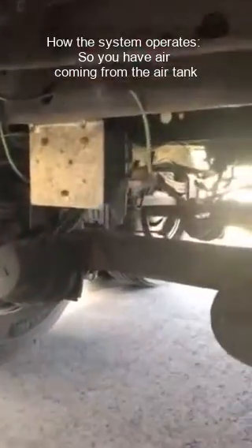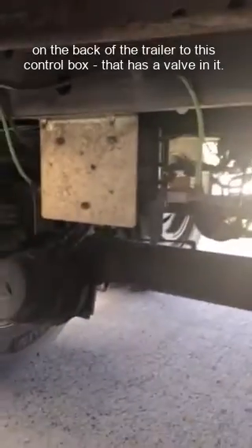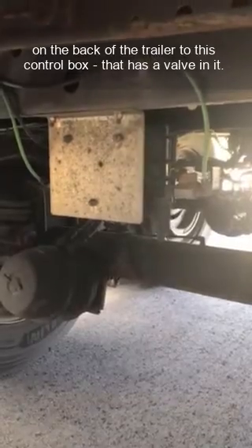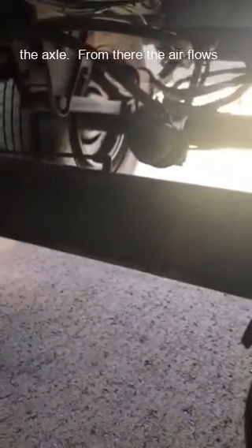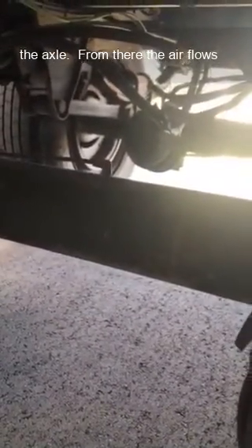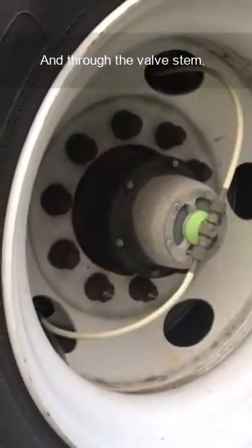How the system operates: you have air coming from the air tank on the back of the trailer to this control box that has a valve in it. Then you have these two green airlines that flow to the axle. From there, the air flows through the hollow axle onto the tires, to the valves.